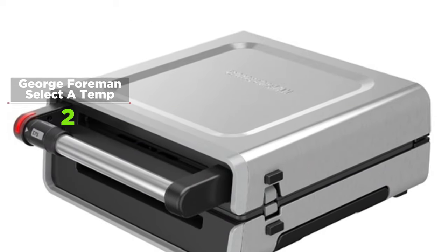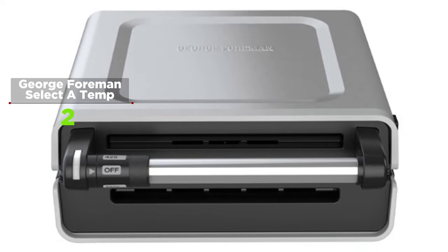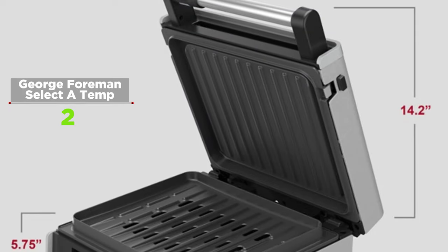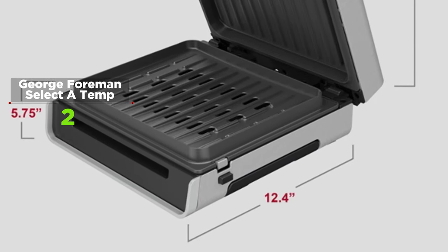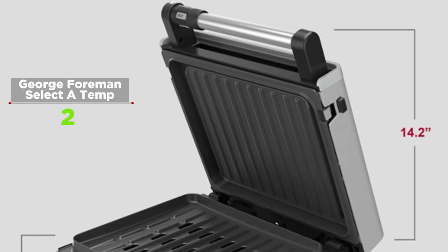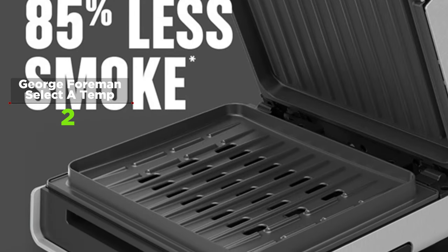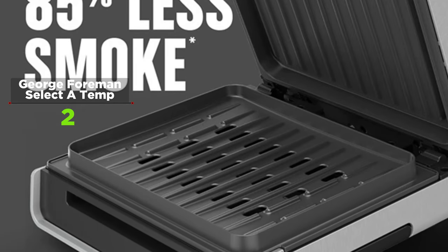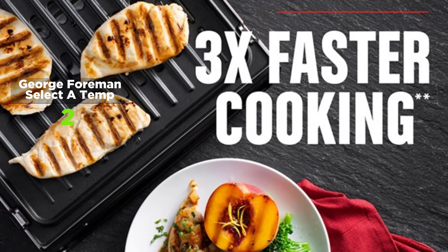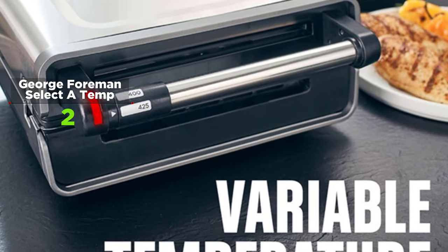The George Foreman Contact Smokeless Grill makes indoor grilling fast, delicious, and smokeless. Thanks to multiple temperature options, you can cook with precise control for flavorful, perfectly cooked meals. With contact grilling, you can cook your favorite meals up to 3x faster, and the unique open plate design delivers a range of benefits. Indicator lights and smart heating technology make it easy to cook your favorite baked goods.